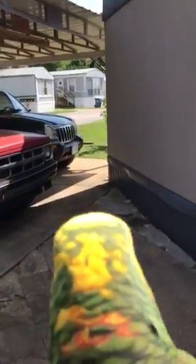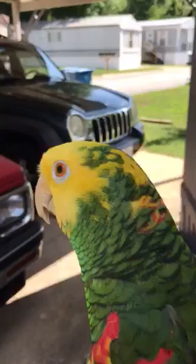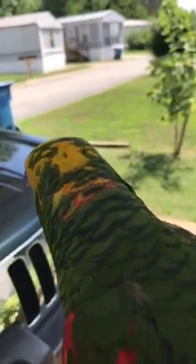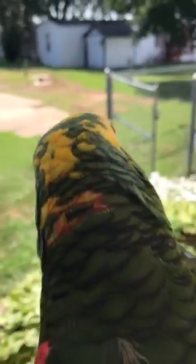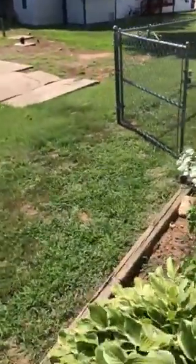We've come out here. It's very bright. The bird is having fun. And we've come around here. It's about 102 out right now. There's a bird flying and seeing some of the foliage.